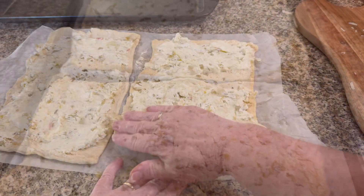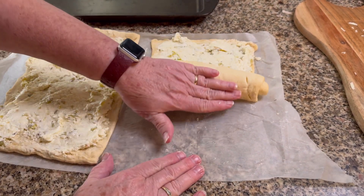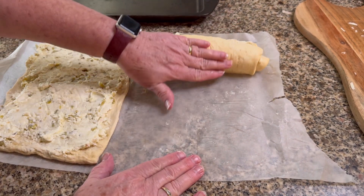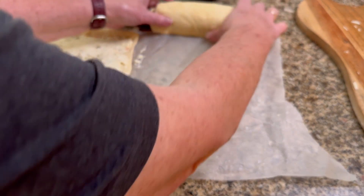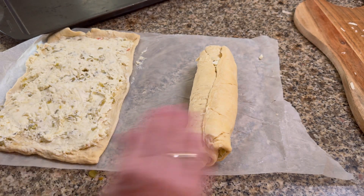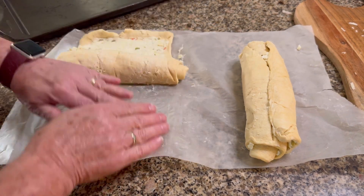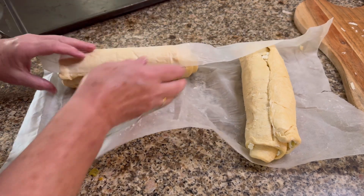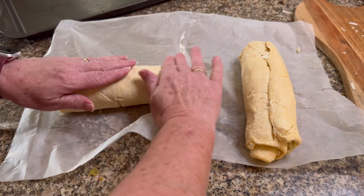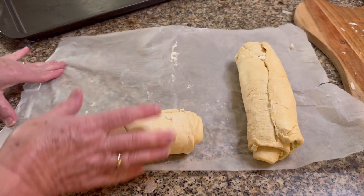Once you get the cheese all spread out, roll these up just like a cinnamon roll. I did it on parchment paper to keep less mess on the counter. You could do it on the counter and flour the surface a little bit, but the parchment paper worked just fine and saved me a little bit of cleanup.